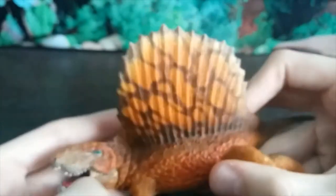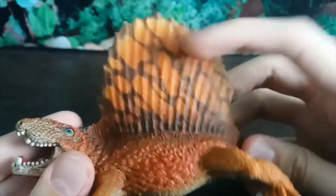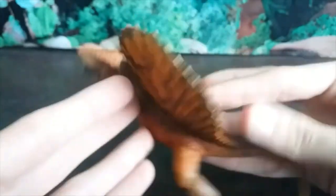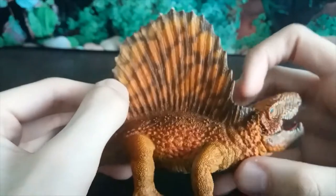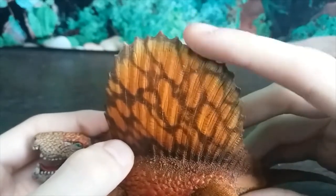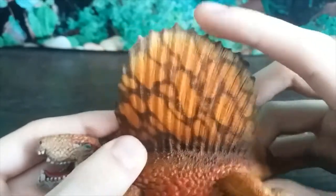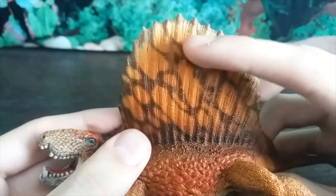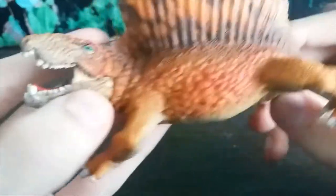The sail looks gorgeous — I absolutely adore it. The coloration of orange with black stripes cutting through it does look very similar to the Papo Dimetrodon, which I don't own, but I actually prefer the patterning on this one. One issue worth noting is that the tips of each spine in the sail should be a bit more exposed, as fossils show healed or broken-off bones, which wouldn't be possible if the skin membrane was connecting all of them perfectly like this — so this is a bit inaccurate.